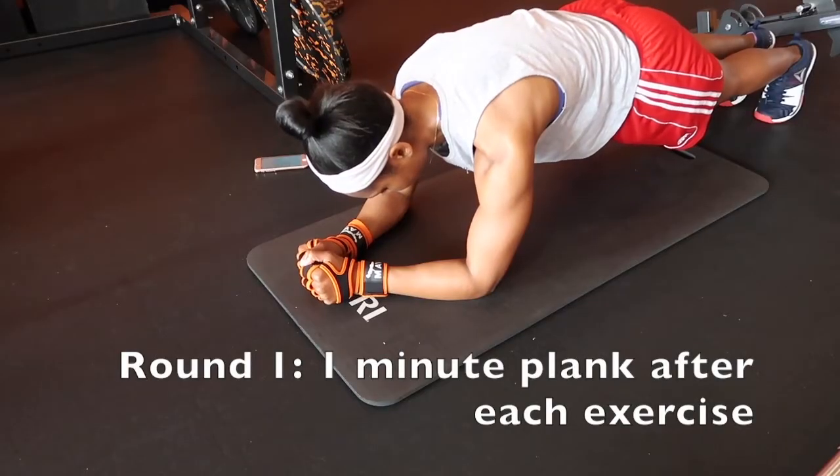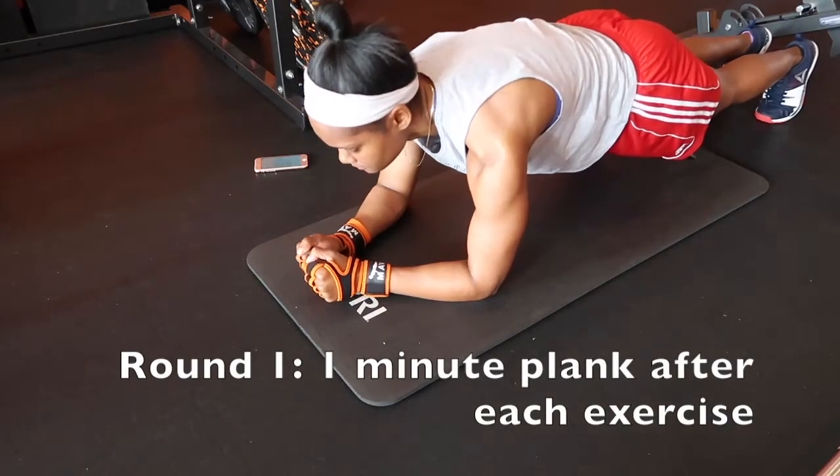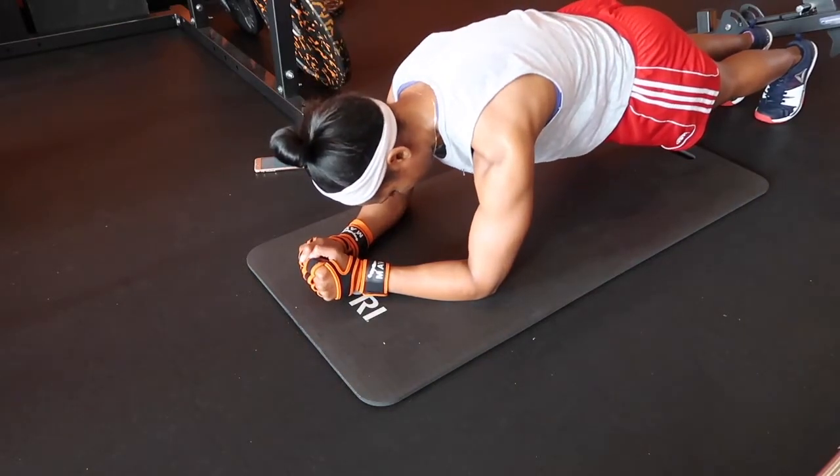For round one, after every single exercise, you're going to do a one-minute plank. Make sure that you keep your core tight, put all your weight on the center of your core, and don't arch your back too much.